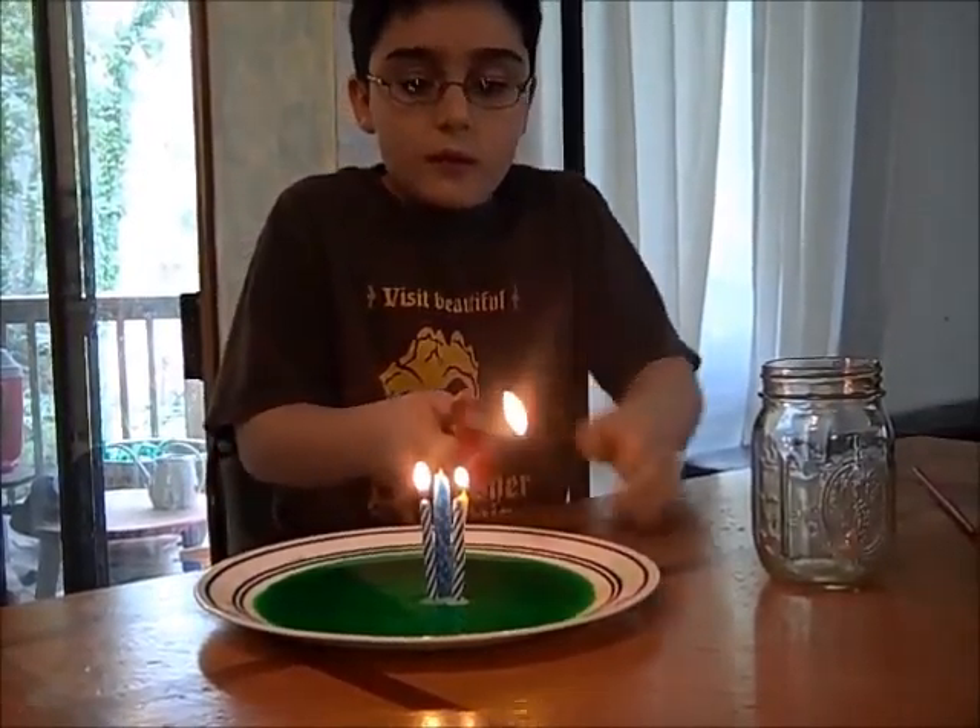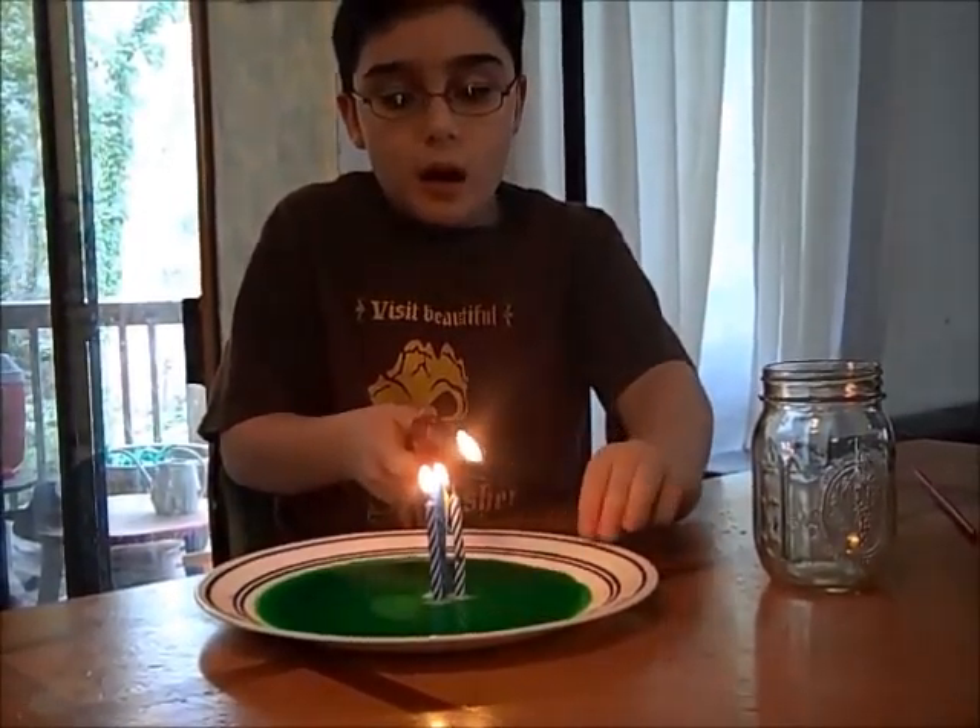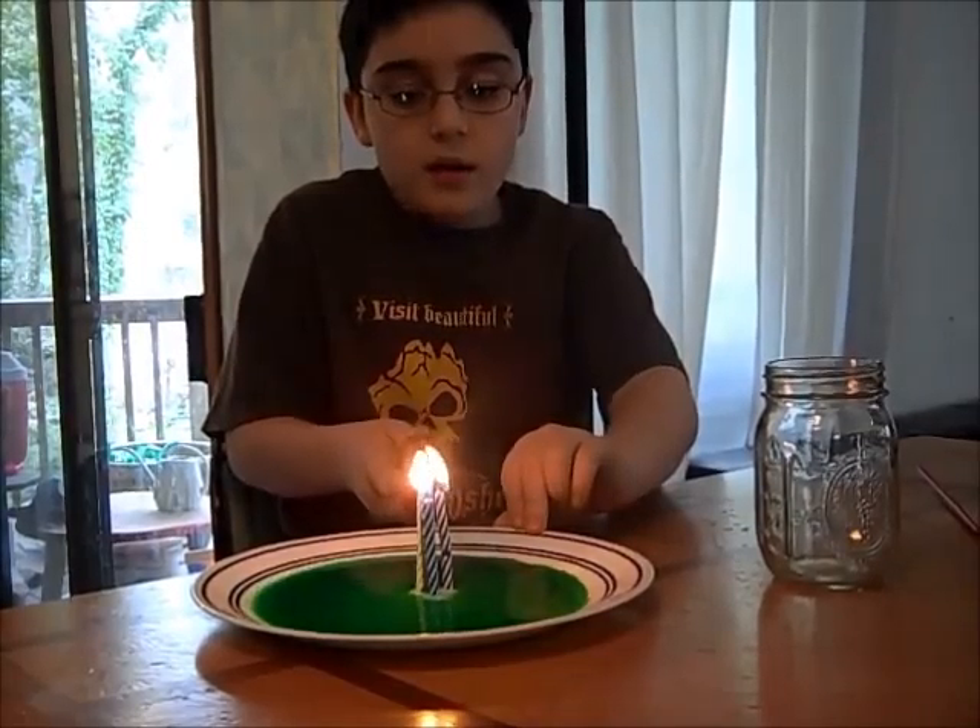So Miguel, you're lighting the candles. Yeah. So tell me what you're doing while you're doing it.